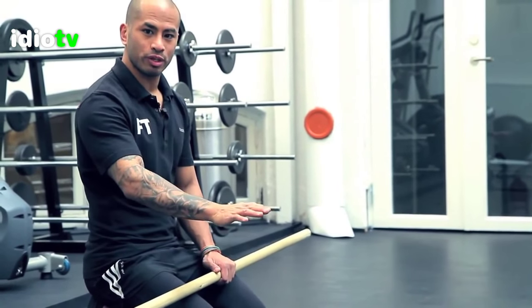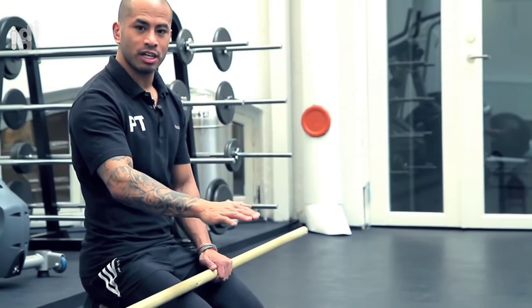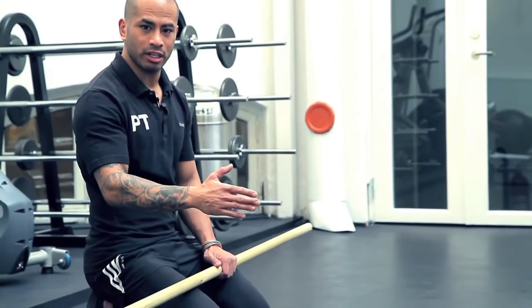When you lift, you lift about four to five seconds diagonally on each hand and leg. Let's go.